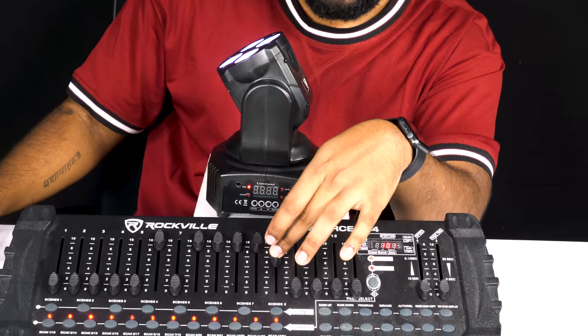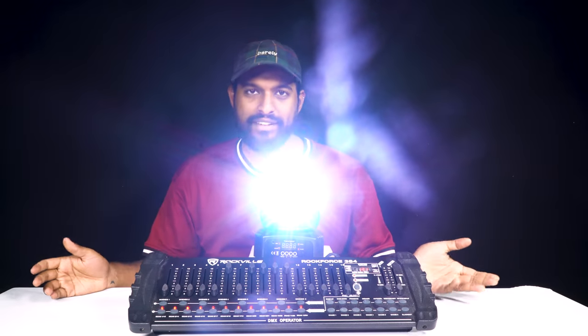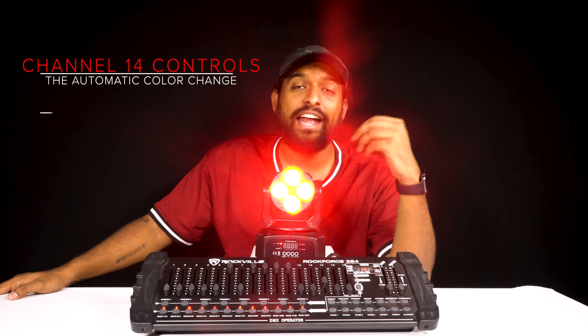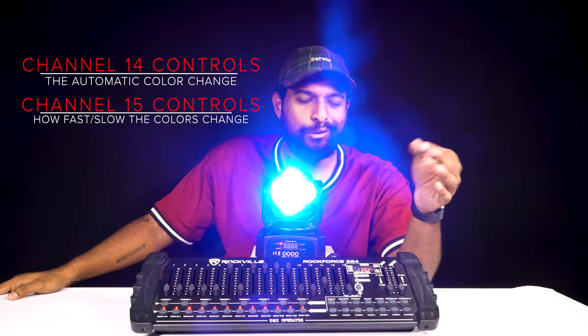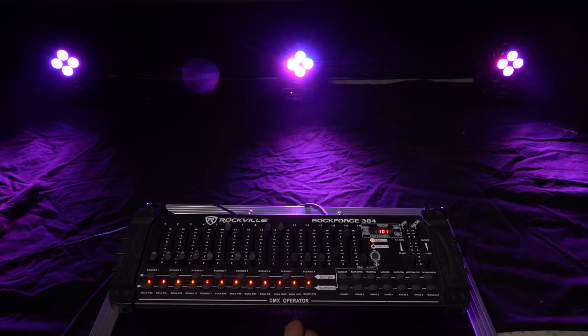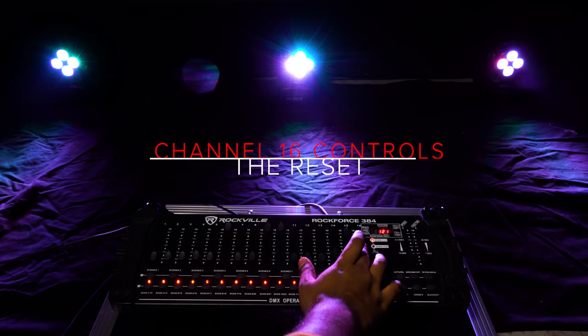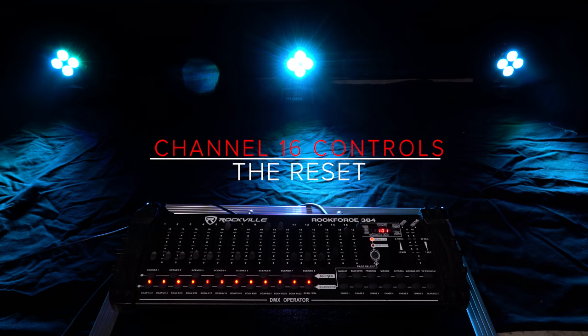Going to the middle of channel 7 activates sound mode. Channel 12 also activates sound mode. Channel 13 is the manual motor speed. Channel 14 controls automatic color change, and channel 15 controls the speed at which those colors change. Channel 16 is a reset — go all the way up and the light will shut off and go into reset mode.